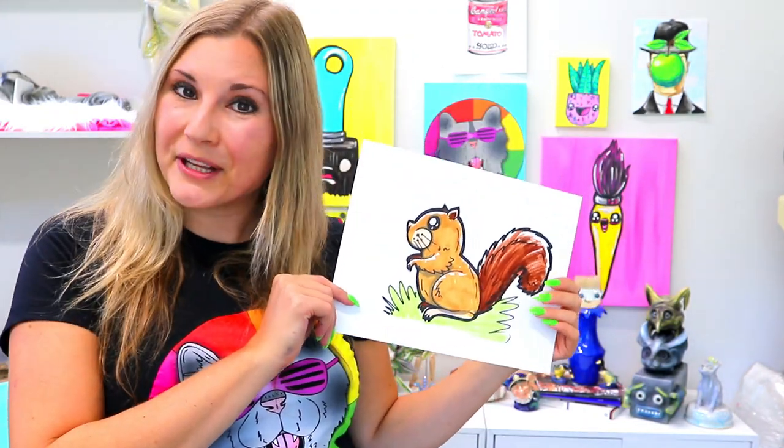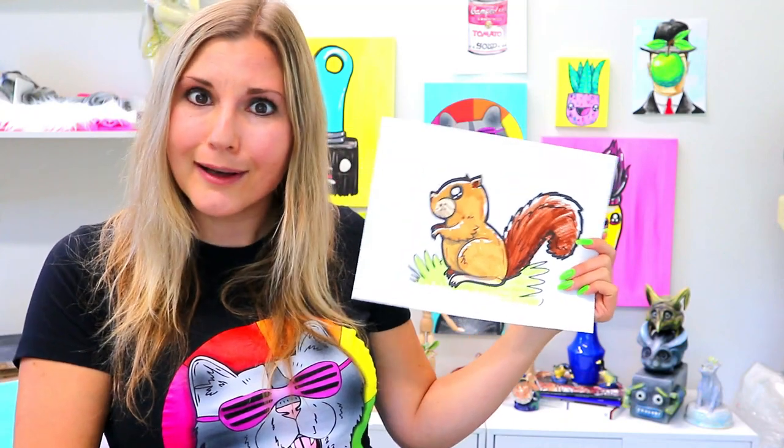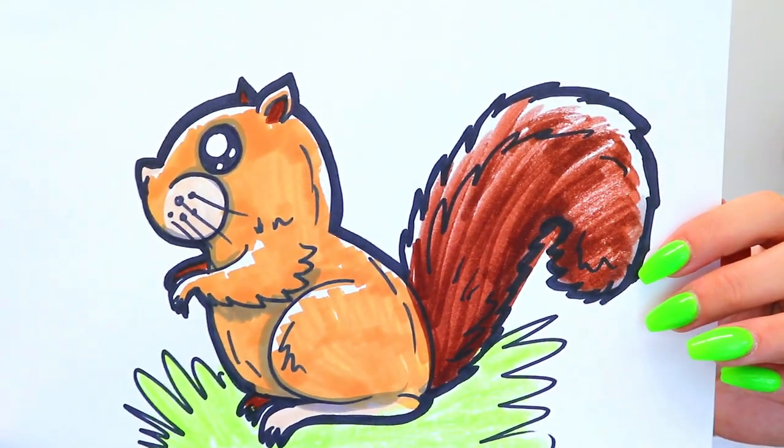I'm Mizartastic and in this video drawing tutorial we're going to be drawing this lovely little squirrel. So grab your favorite art making mediums and let's make some art.